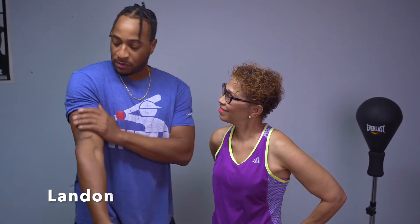Landon is my son-in-law and he's going to help me with this workout on my arms. We're going to tone the back of your arms, get your biceps, and work the whole arm — so you can be very desirable for those men out there, ladies. So let's get it cracking!